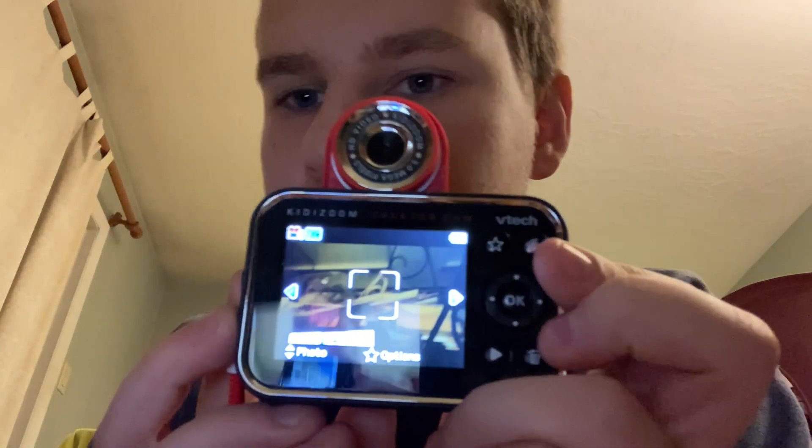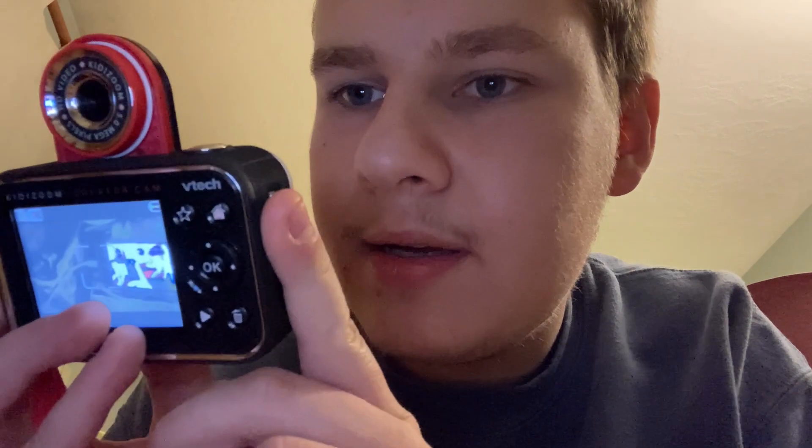Good thing it flipped, since this camera flips. This is what it's recorded on — her iPhone. This is what it's recorded on.